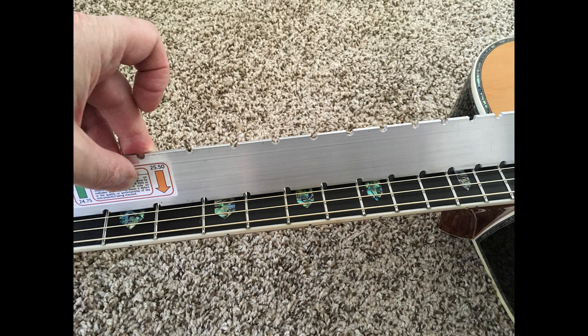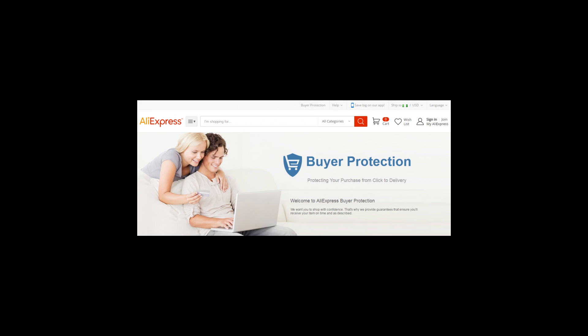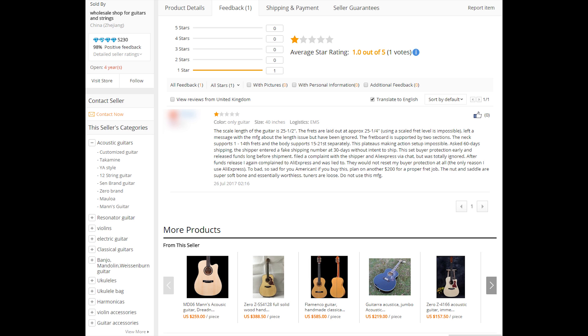I measured the scale length to see if I was making a mistake — it's dead on 25 and a half inches. However, the thing was fretted on a 25 and a quarter inch scale. I immediately messaged the manufacturer about this engineering issue — no response whatsoever to this day. By then the 15 days was gone and I no longer had buyer protection at all. My only recourse was to leave as detailed a review as possible on the product listing and hope it made it onto the manufacturer's page. I submitted feedback on AliExpress — it was published, limited to 1000 words, but I could write a book.